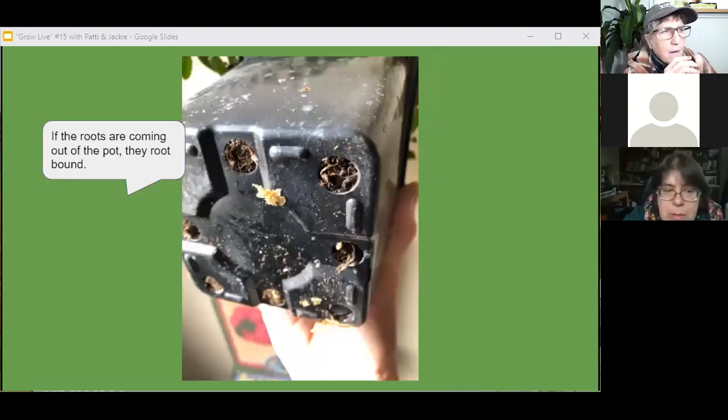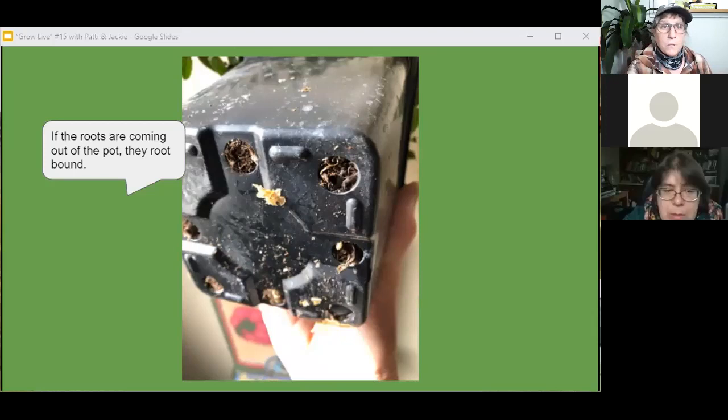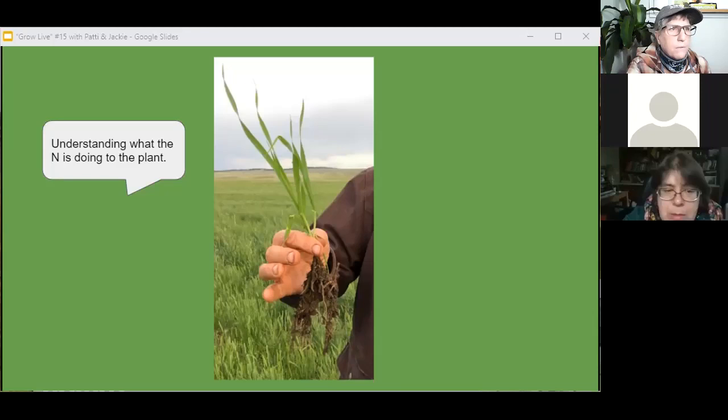It all goes around and around. Another way to look at that pot: pick it up, look at the bottom — if there's a lot of roots coming out, it's already root-bound. This is a plant we dug up out of a cover crop at Steve Charter's down at Billings, colonized really nicely. It turns out from all my education and definitely Dr. Christine Jones, these plants and microbes are communicating through quorum sensing. Because these plants can't see and the microbes can't see — so how are they communicating?